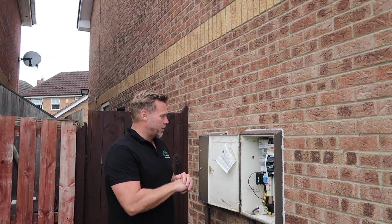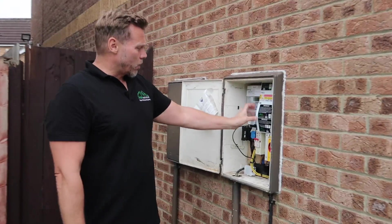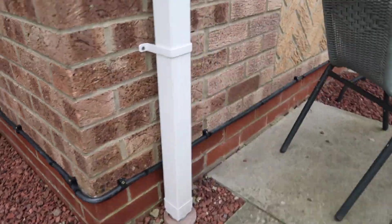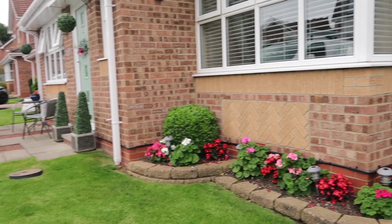This is where we decided to get our supply from. We put our small consumer unit in here. We've got our first AC isolator and then we've run out in armoured cable all the way around. It's been clipped nice and neat by our fantastic apprentice Leo, all the way around, neat as you like, straight into the lean-to.